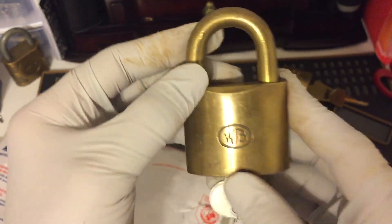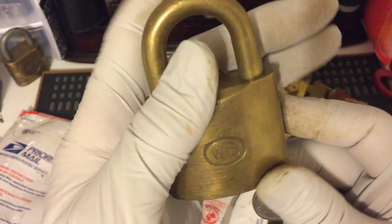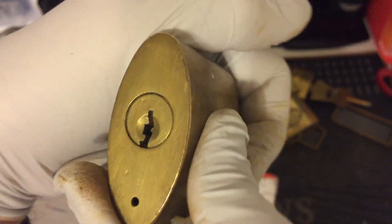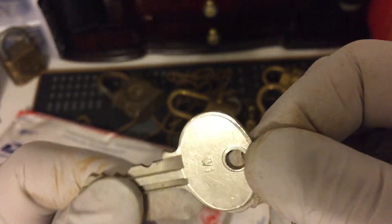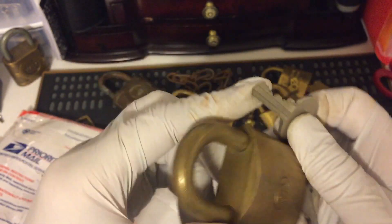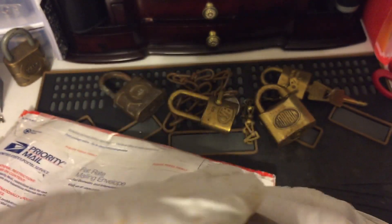Another Wilson Bohannon. There are three keys but they're not the original — these are ILCO. This one may be the original; it doesn't have any markings on it. It does have W1 so it could be an original key, and it's all solid brass.